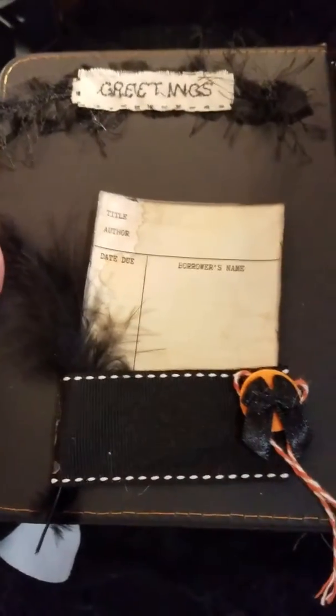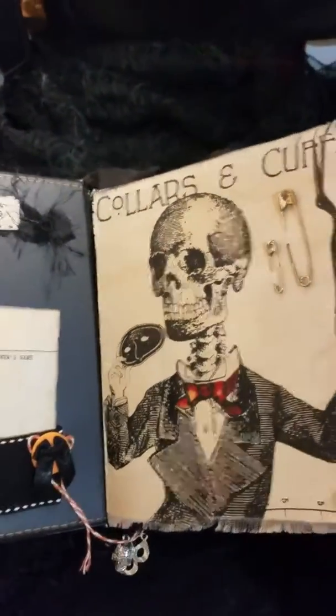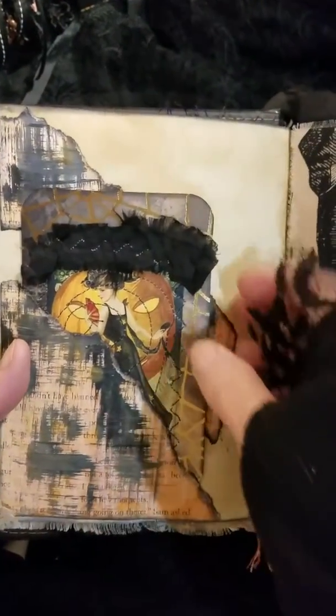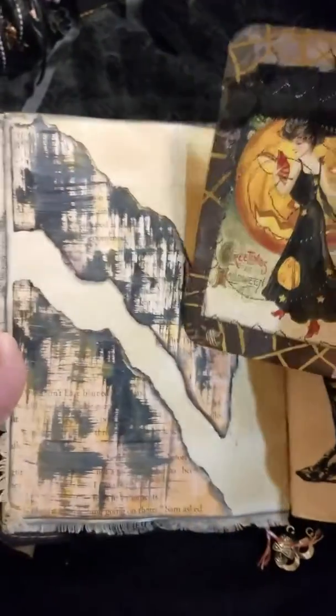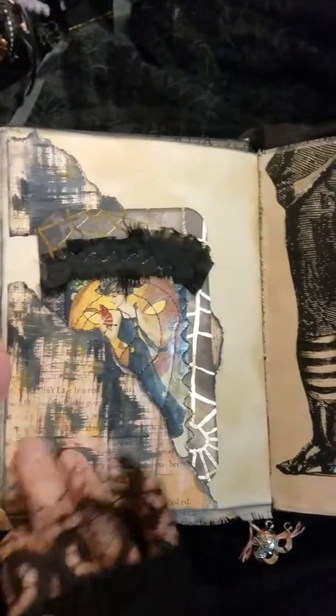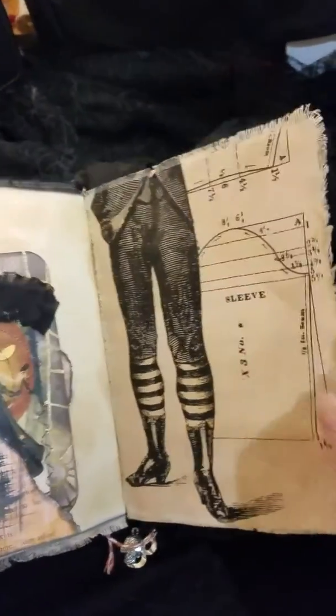First page. Library card and a feather. Some material I mod podged onto the page. First tag. Some sewing on that. You'll see this throughout too. I just painted this and then I ripped it to create that effect. Some more of that material.